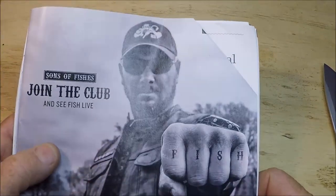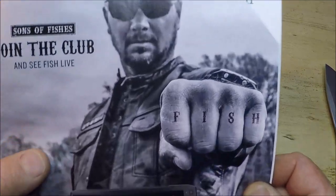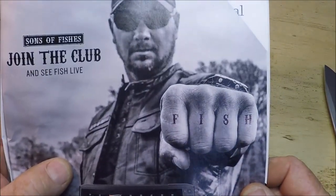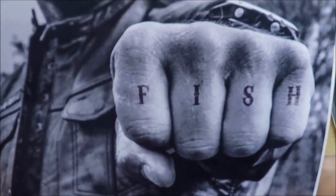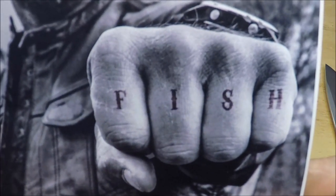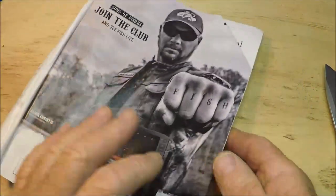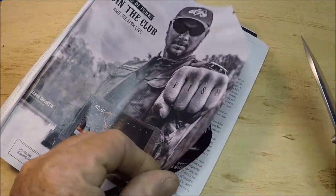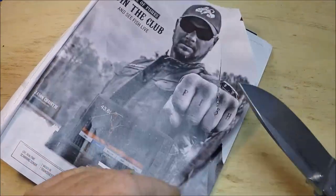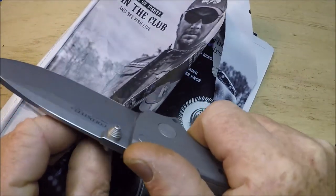Well hey YouTube, Captain Dave in the wolf den. I love this ad — I don't know why, but that's so cool. He's got fish on his fingers. I like it. But you know what I like too? I love knives. So I'm gonna do a little slice and dice.